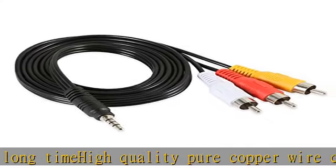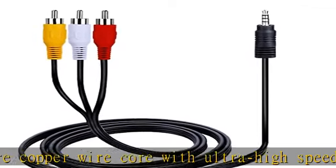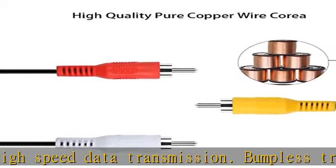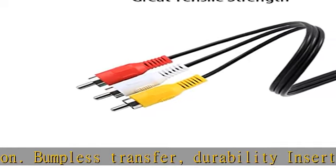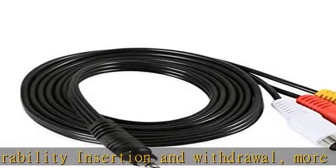Convenient and cost effective stereo to RCA audio adapters provide spare or replacement 3.5mm audio cables to carry with you and keep at the desk or in the car. Check the description to get this product today at the best price.